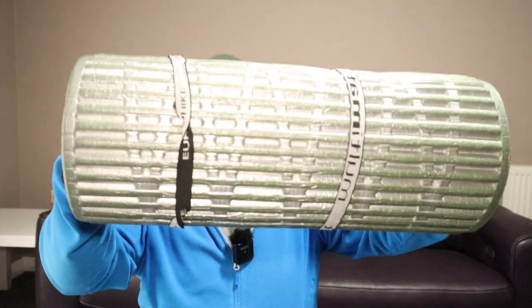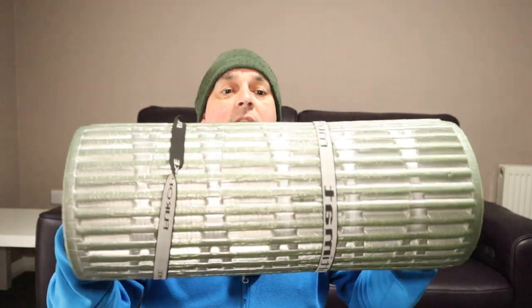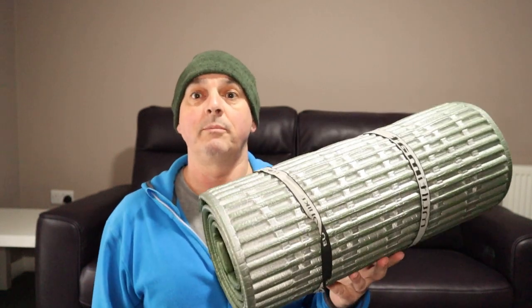However, they're both quite delicate. So in order to have another layer underneath to prevent any sharp object coming through and puncturing them, and also to get extra insulation underneath me, I take a Therm-a-Rest multi-mat, or I've also got a Dutch Army mat — I think that's about 20mm thick. And it's very bulky.